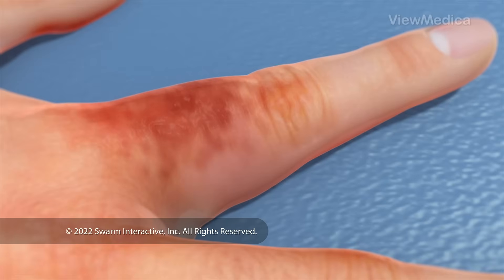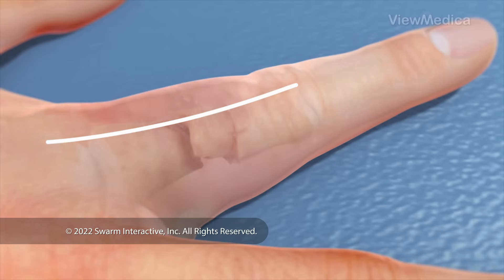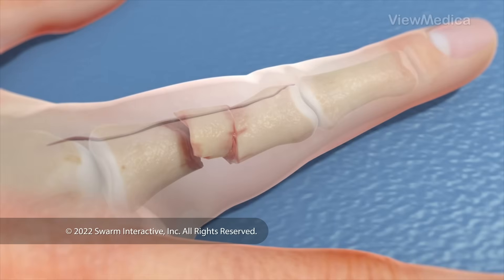For other breaks, we need to make an incision to reach the bone. This incision may be on the top or the side of your finger. It depends on which bone is broken and how badly it's broken.